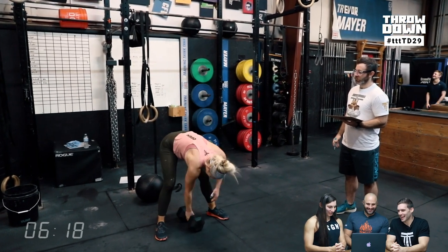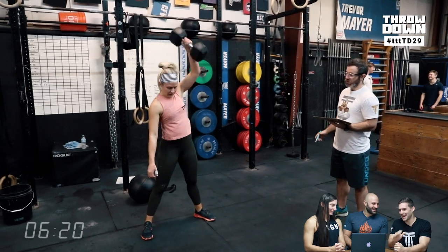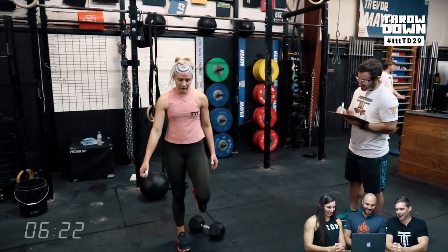My favorite part was Shira nodding her head yes at people yelling at her — acknowledging yes, I understand, I'm trying to go fast. It's such a double-edged sword when people are yelling at you: thanks for the encouragement, but please stop right now, I'm hurting.